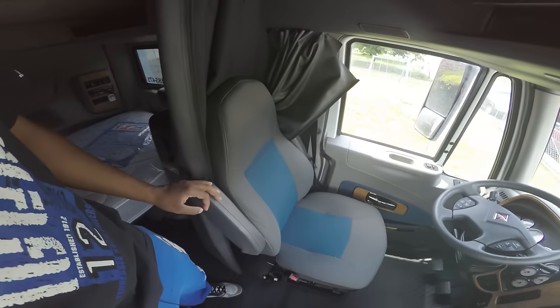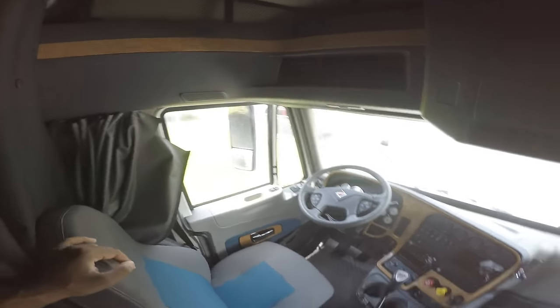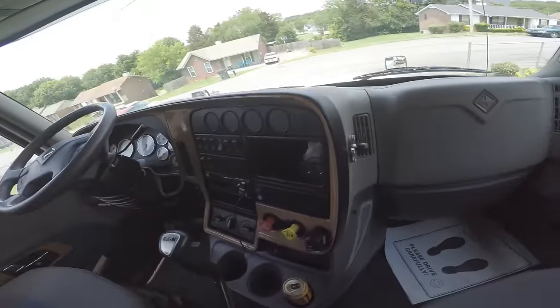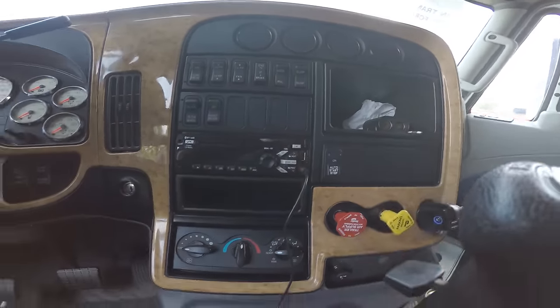These are the seats. I'm probably going to get a seat cover — not too sure just yet. Pretty much the dash is still the same. You got a couple of changes. I don't know exactly what this hook right here is for. And you got a new Bluetooth radio, so you don't have to do what I'm doing with the auxiliary cord.